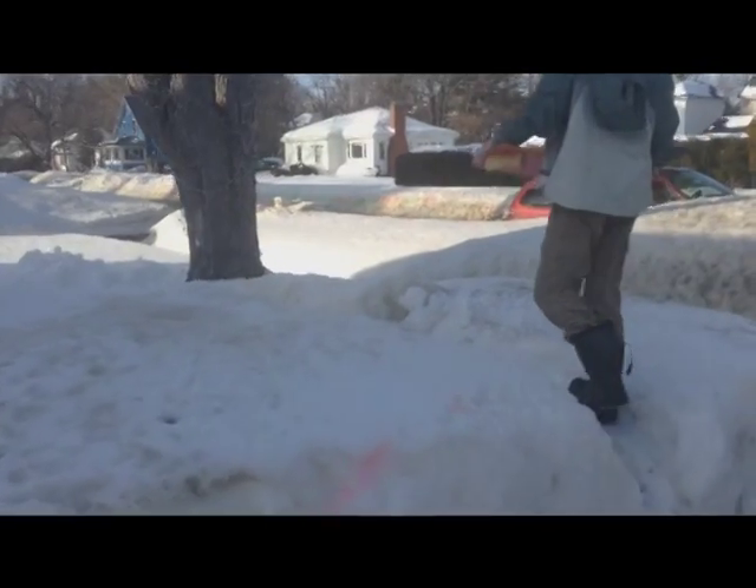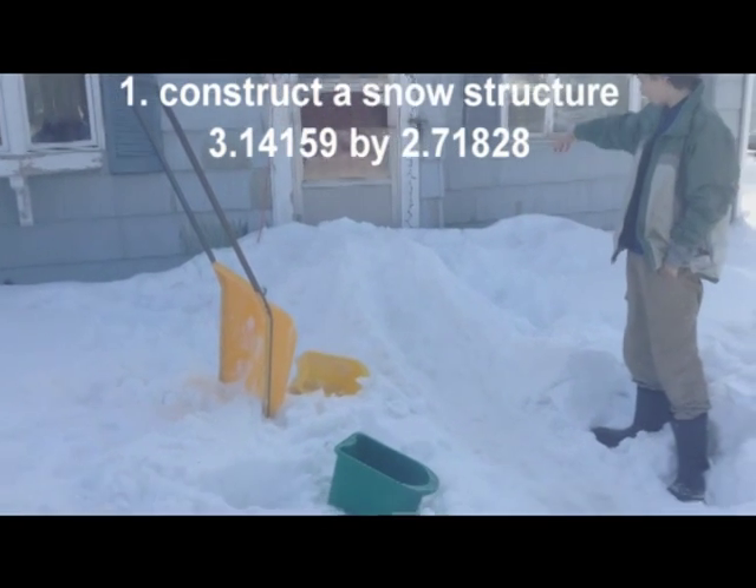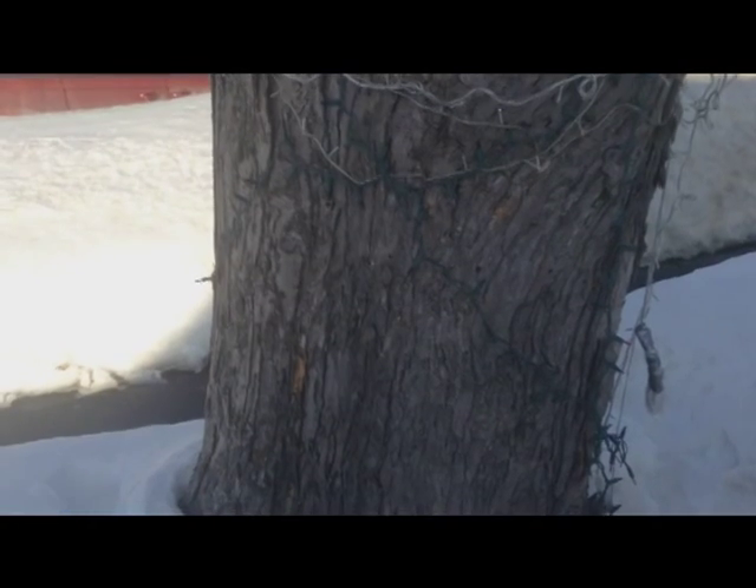First of all, it's very important to build an exact snow sculpture of the dimensions 3.14159 by 2.1769 right in front of your tree.